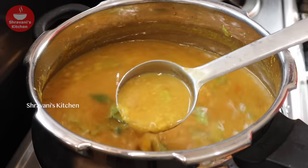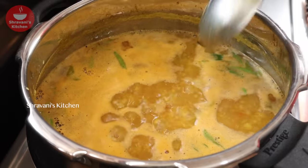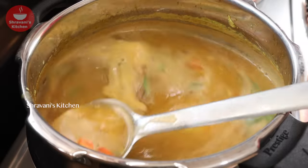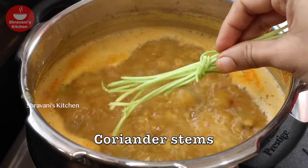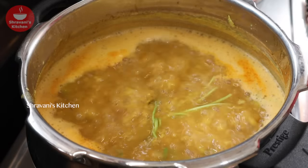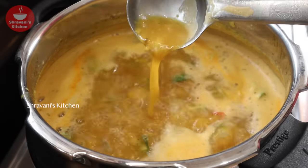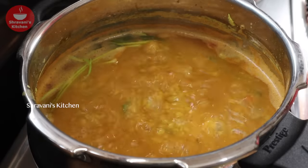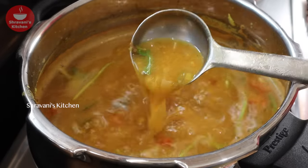The pappas have been cooked for 6 minutes. It is now done. We will cook this pappas and let it cook for a while. Now we will cook the pappas.